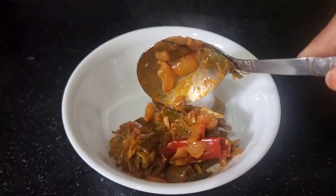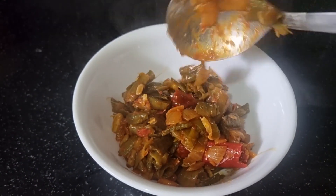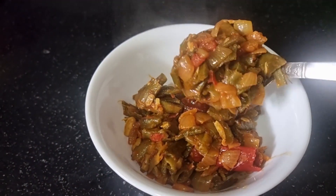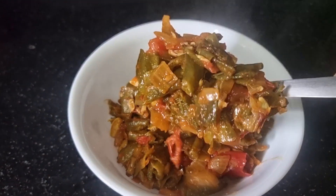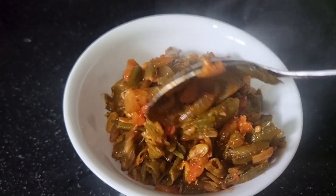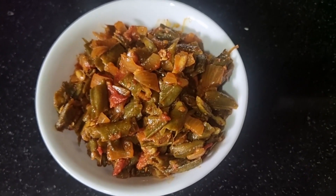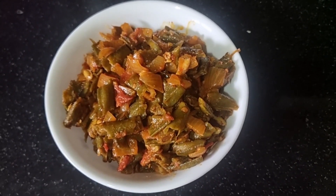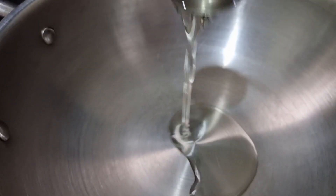Hi friends, welcome back to my channel. Today we will make a video of the tomato. It's a good taste — lookwise, it's good to see the taste of it. It's a good taste with the rice and the chapati. So if you like this for the first time, please subscribe and support us. Let's get started in the video.